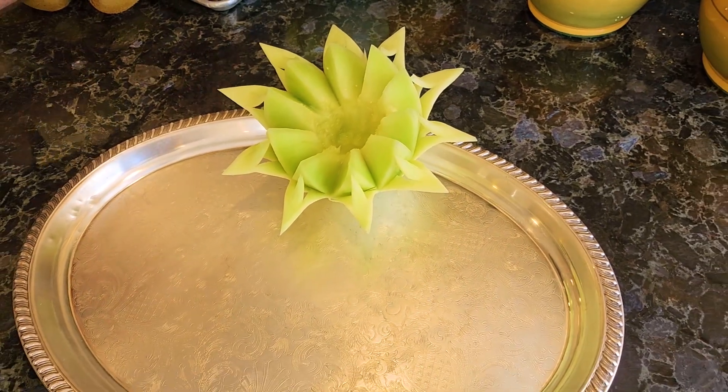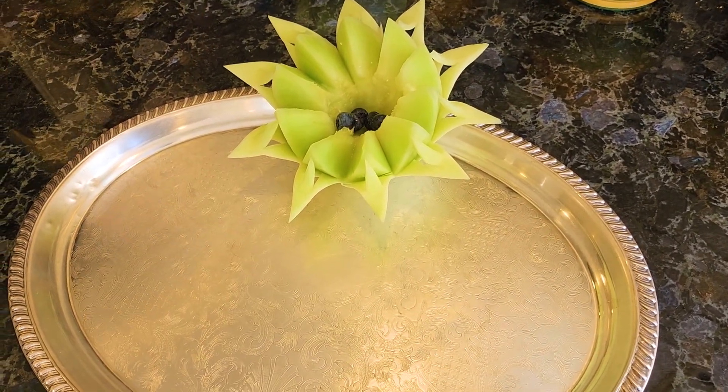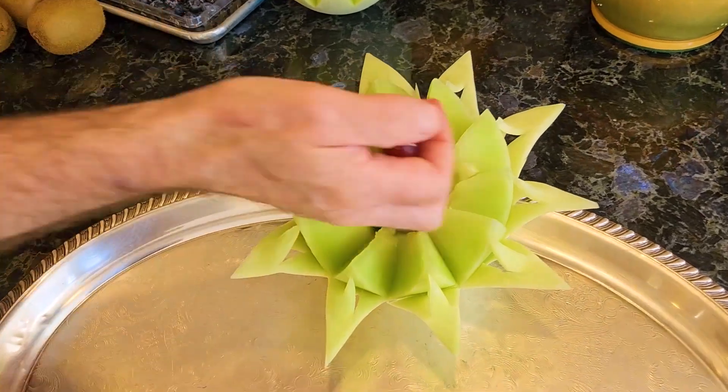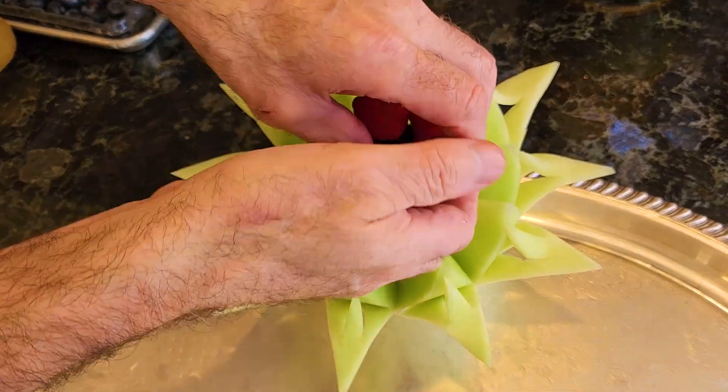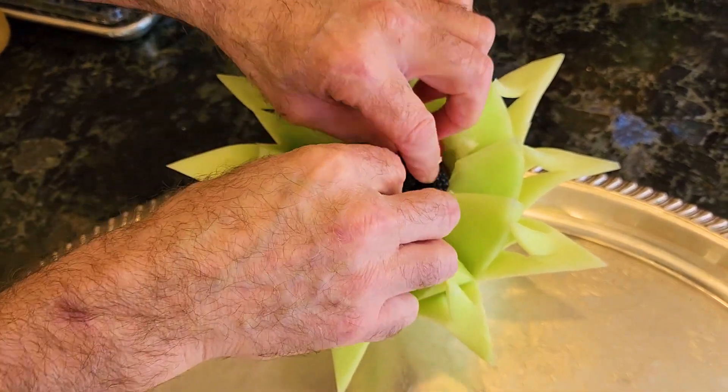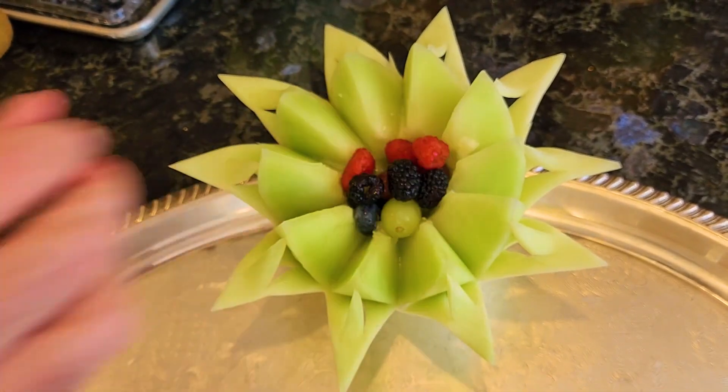Now we're going to just take a couple of mixed berries — maybe some berries, a couple of grapes, a couple of raspberries, a couple of blackberries. We'll just mix them all up so they're nice and colorful, and that will be our centerpiece for this fruit platter.